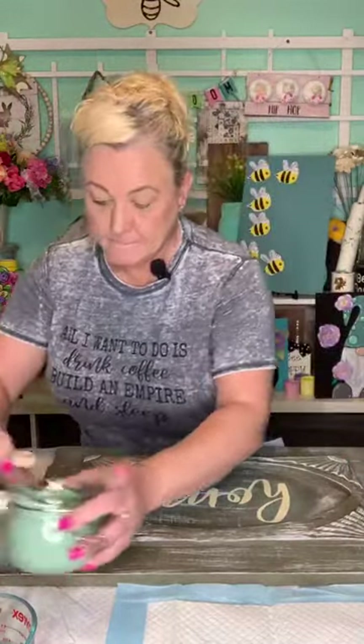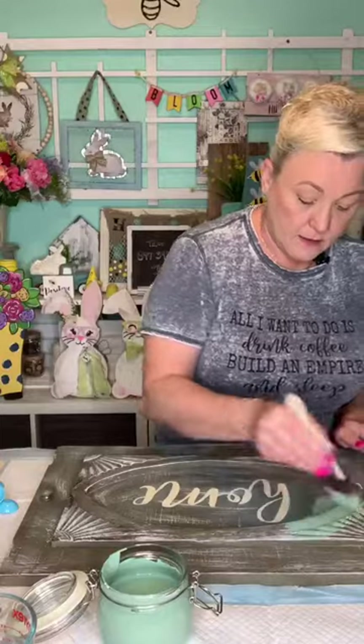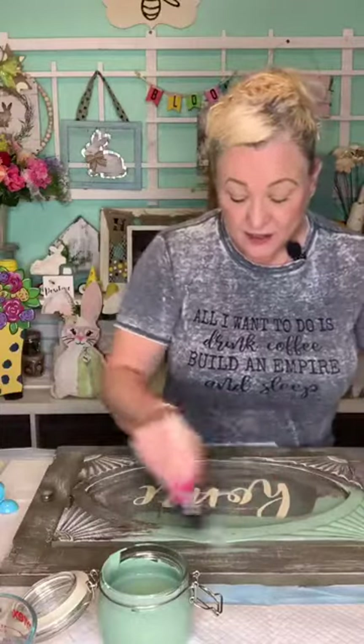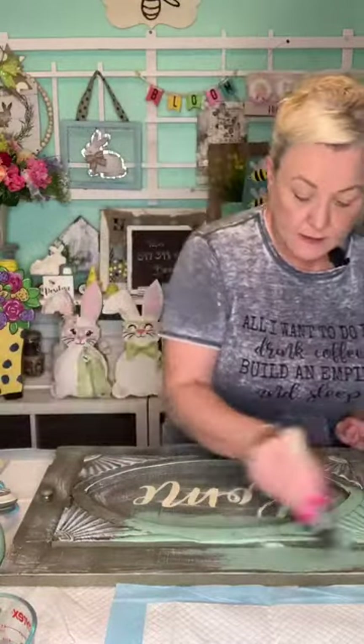We're going to start painting. I like the blue and Bill likes the blue, but this color is really pretty. And this is actually working very well — very well.